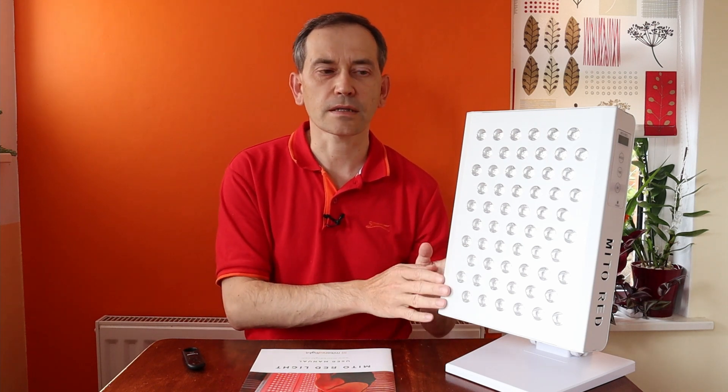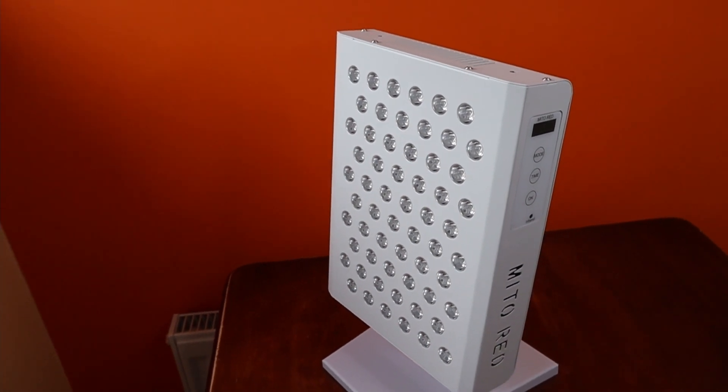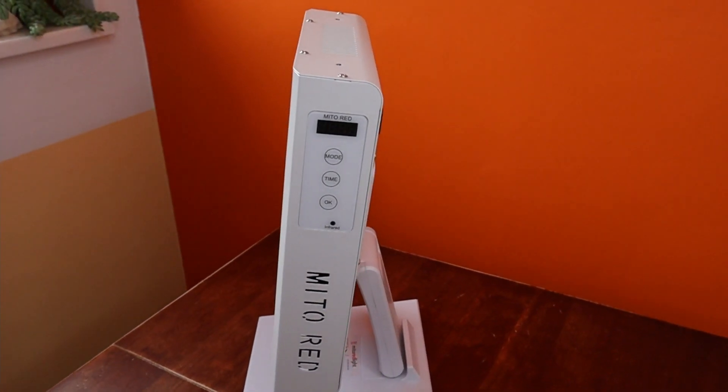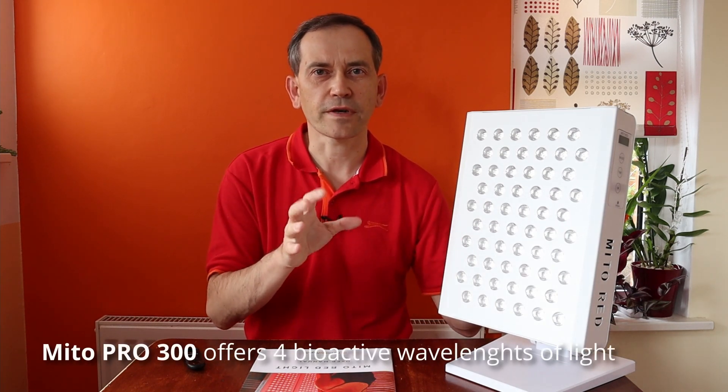My first impressions about this light are very positive and I really like the look of it. The control panel is easy to manage. I already tested the light doing light therapy on my scalp and I had the impression that it was stronger than with my MITO MOD300 — perhaps because this one uses four different types of wavelengths, not just two. Of course, it may be a totally subjective observation.